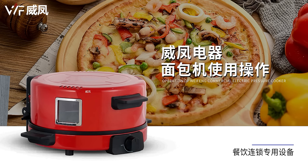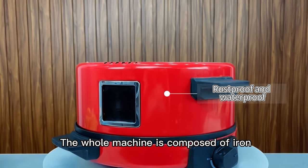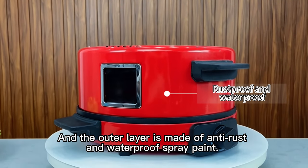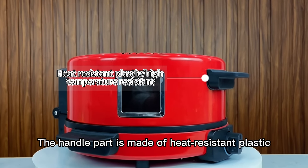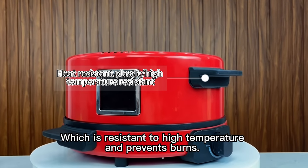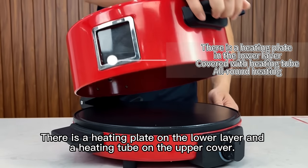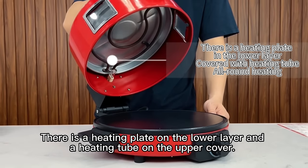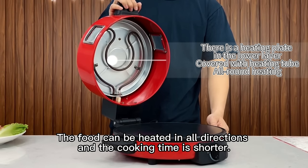Weifong Electric Bread Machine — Multifunctional Bread Cooker. The whole machine is composed of iron, and the outer layer is made of anti-rust and waterproof spray paint. The handle part is made of heat-resistant plastic, which is resistant to high temperature and prevents burns. There is a heating plate on the lower layer and a heating tube on the upper cover, so the food can be heated in all directions and the cooking time is shorter.